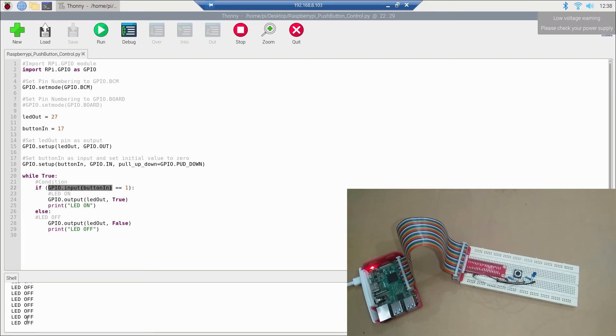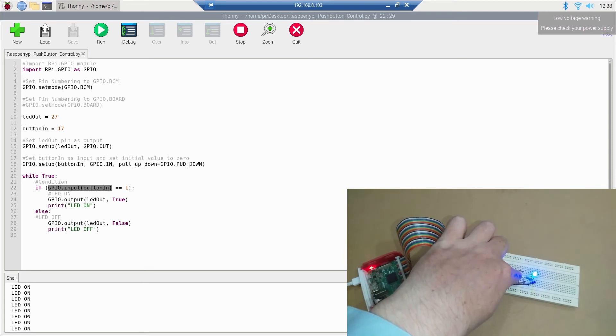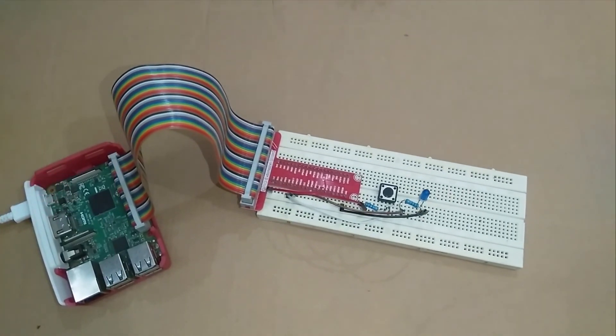Running the code, you can see on the console: 'LED off, LED off, LED off' — and the LED is off. Now if I press the push button, you can see the LED turns on and the console shows 'LED on'. Releasing and pressing again: 'LED off', then 'LED on'. In this way you can read inputs and control outputs like actuators — in IoT and robotics we read inputs from sensors and give outputs to actuators.